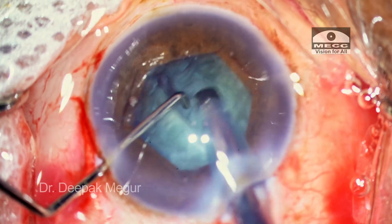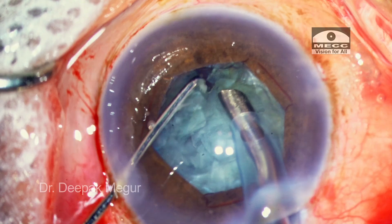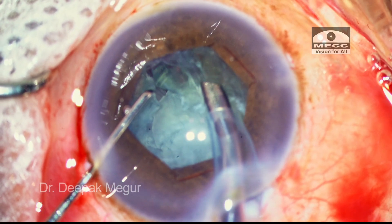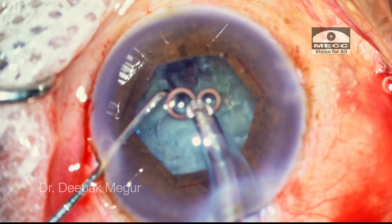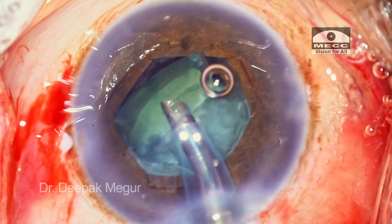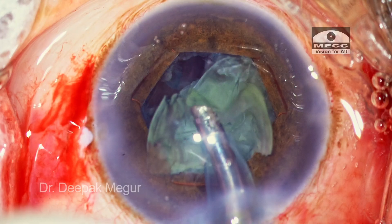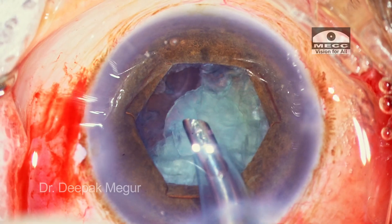The nucleus is broken into two halves. Now she's going to divide each heminucleus into smaller fragments. At this time she notices that the patient is slightly uncomfortable — he's telling her he's going to cough. Nevertheless, the first heminucleus is emulsified.